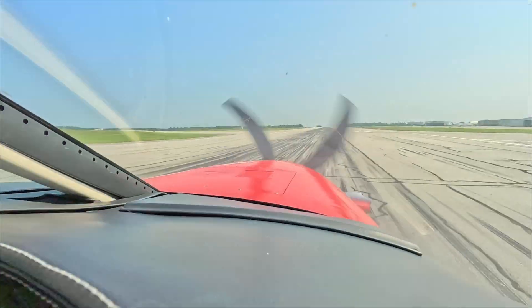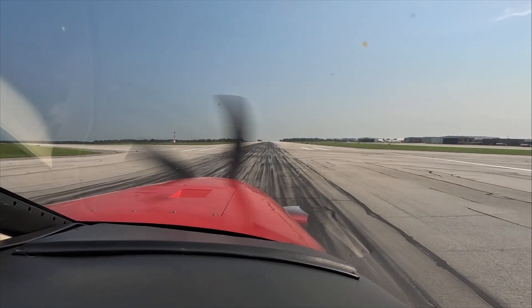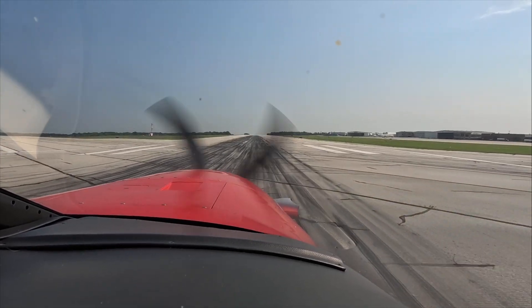Taxiing on a runway is okay. Let's get the flaps up, pressure out and off, and pick up your taxi pace a little bit.